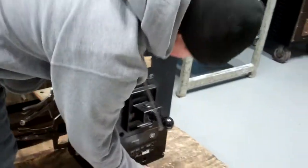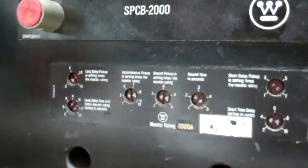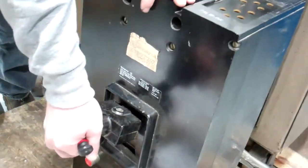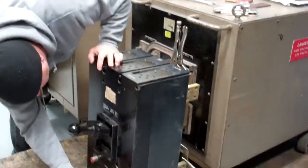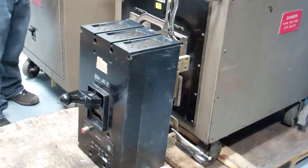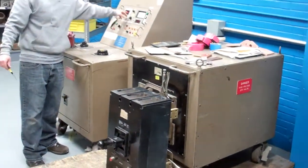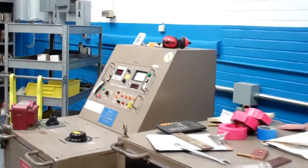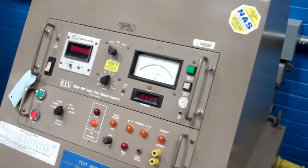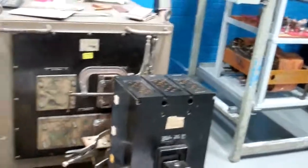Okay, now I'm going to put instantaneous to three times. Turn short time up so we know it doesn't go out on that, and put 6,000 amps into it again. Right there. Perfect.